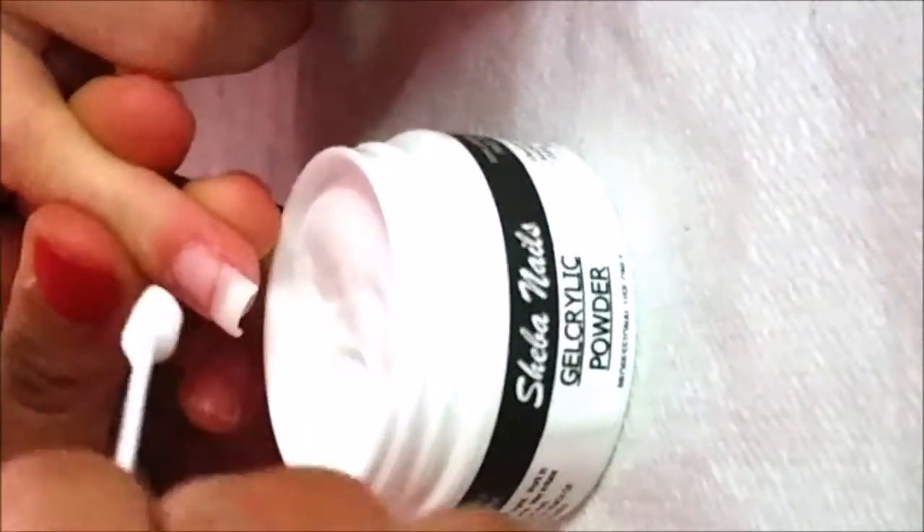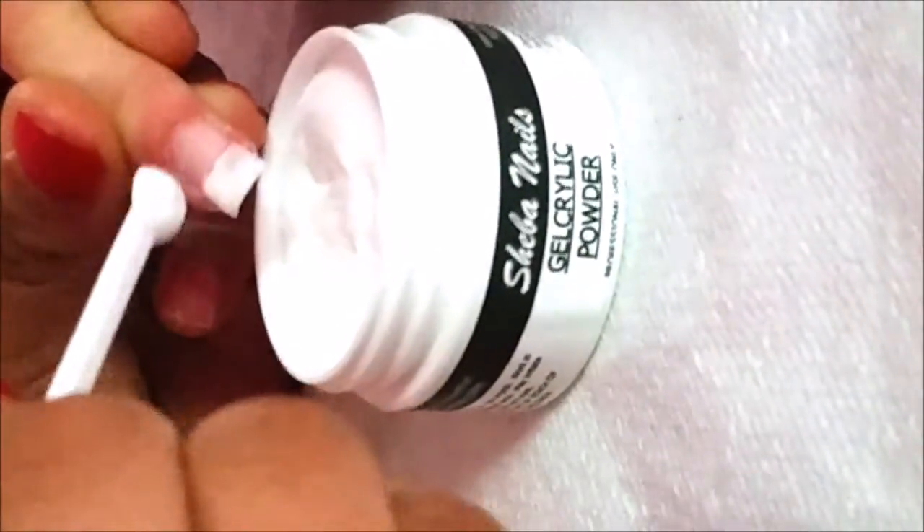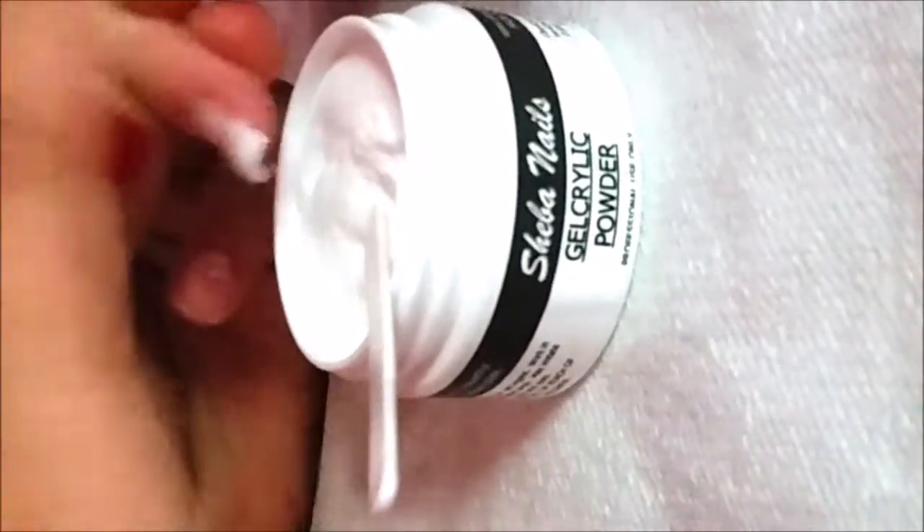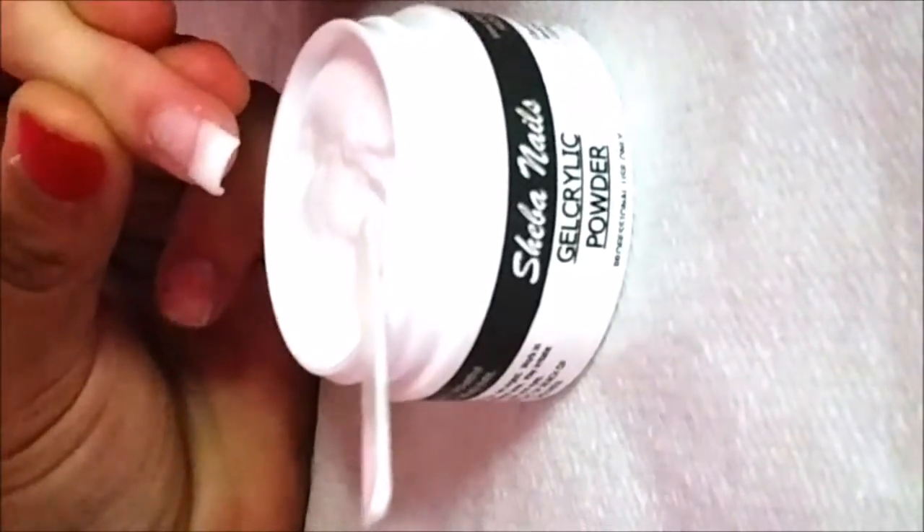We've already cured our nail. Come back in with the gel acrylic gel and brush on the next layer of white, again following our nice clean smile line, getting the free edge and the sidewalls. Come back with the white powder, powder the nail on every edge, tap the excess, and place the finger back under the UV light.